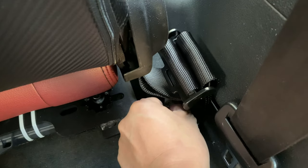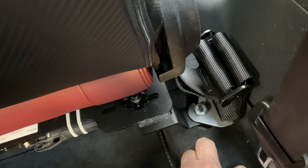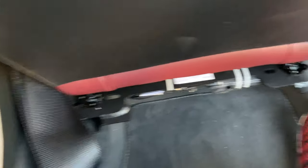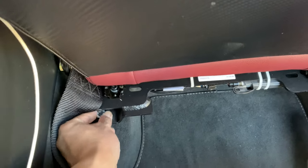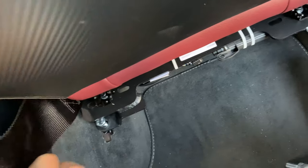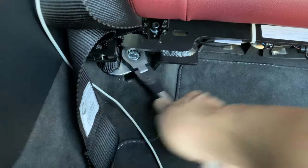Same thing over here — I'm just going to undo the bolt a little bit more. The harness bar is hitting my neck, so bear with me everyone. Now I should be able to slide this in place. Alright, that's in. Now I'm just tightening it down. So this is the lap belt done.